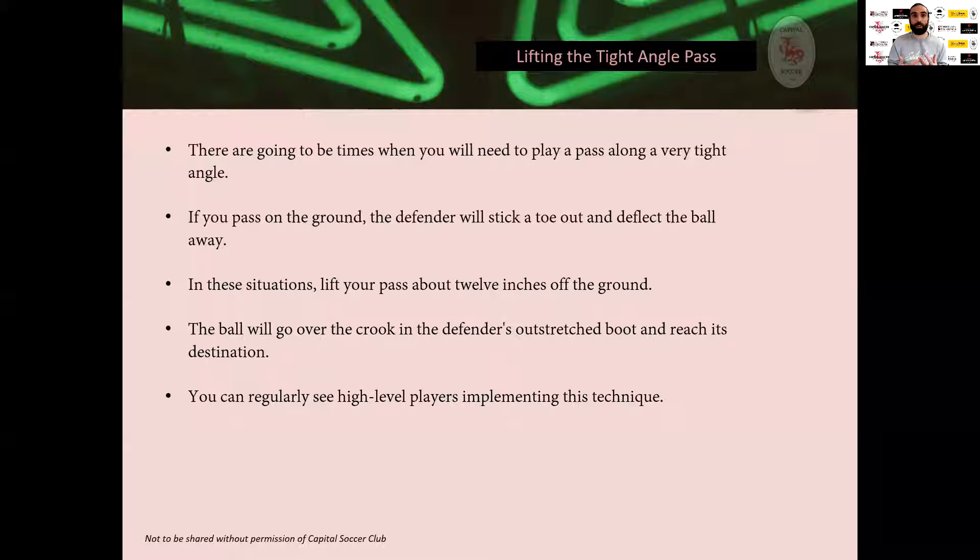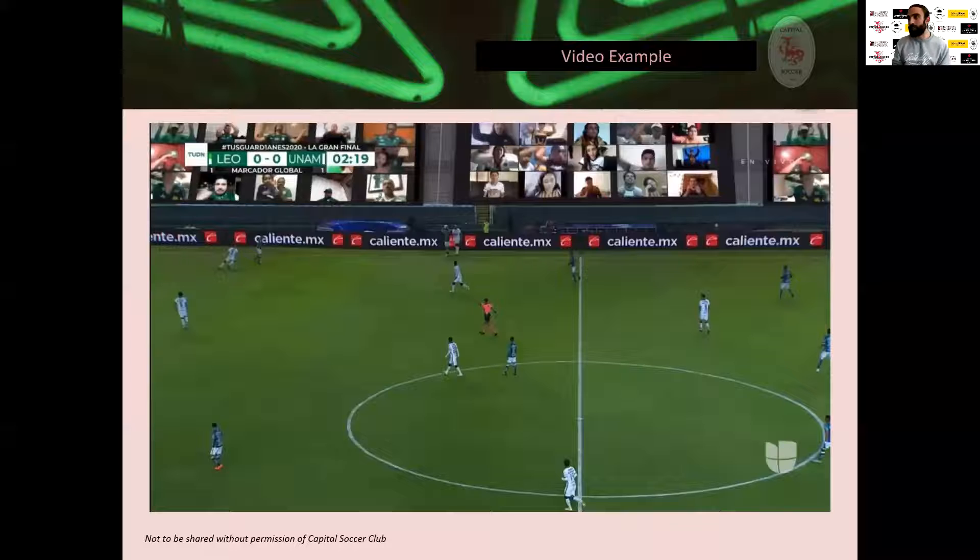Part of becoming a special regista-style player is someone who can sit down and watch a match and pick these things out. I guarantee if you watch professional matches you'll see this pass all the time. If you're watching this and thinking it sounds good but you're not sure it would work, watch some games this afternoon and tonight and keep your eye out for this technique.